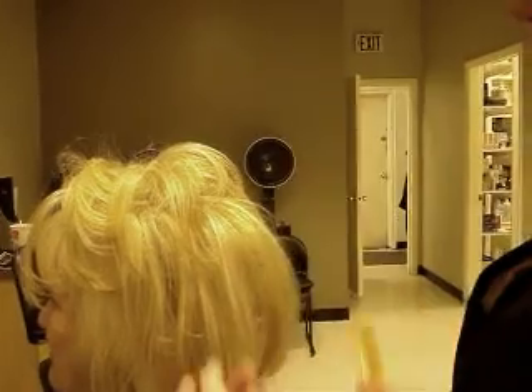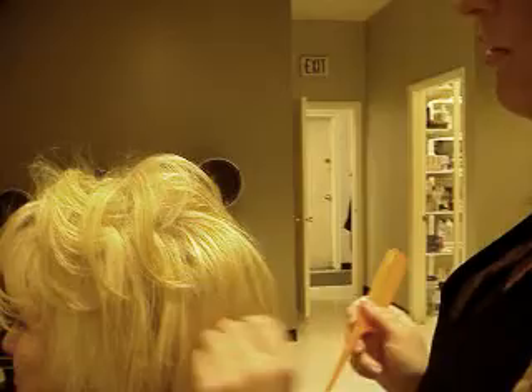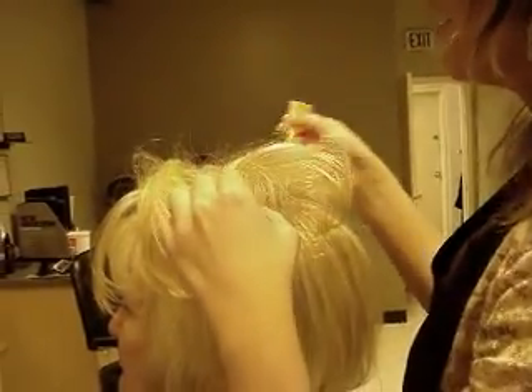A lot of people think that backcombing breaks off your hair, but it just depends on how you backcomb your hair. If you're not being too rough with it, then you're just fine.